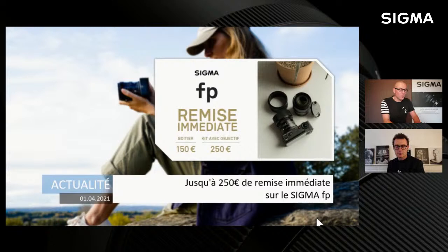Toute l'équipe est réunie aujourd'hui pour avancer et faire un point d'abord sur les actualités des semaines passées, puis on va dérouler tranquillement tous ensemble autour du thème du jour. On rappelle la première actualité : depuis le 1er avril, une remise immédiate en caisse pour les boîtiers FP.